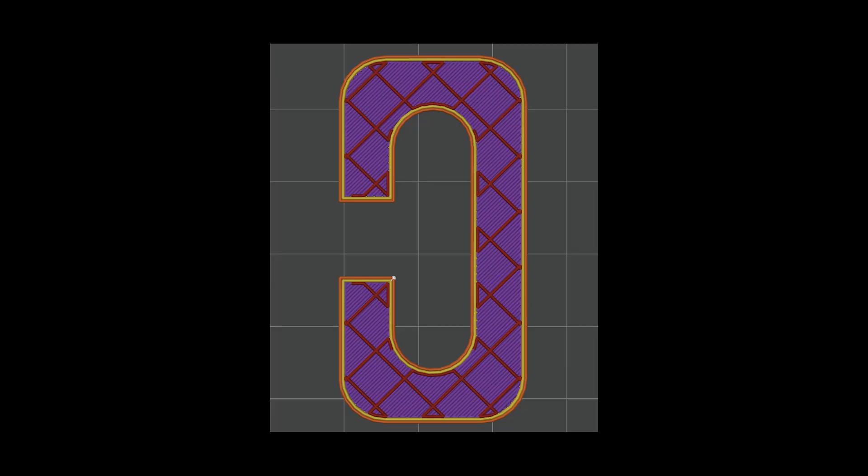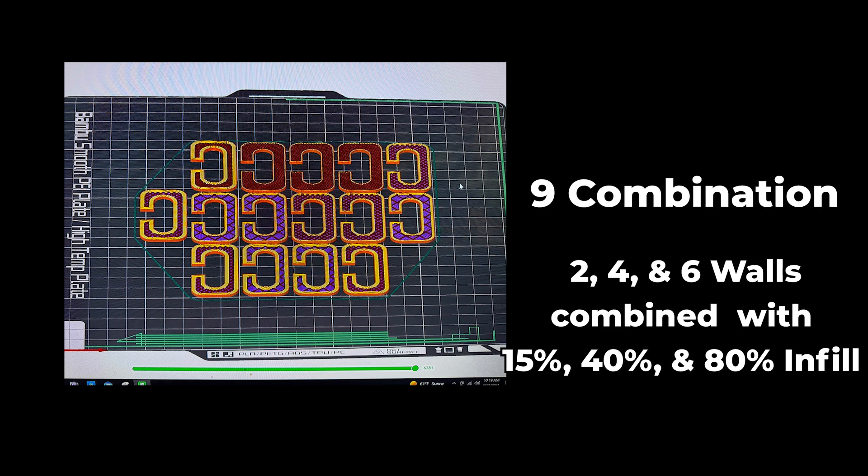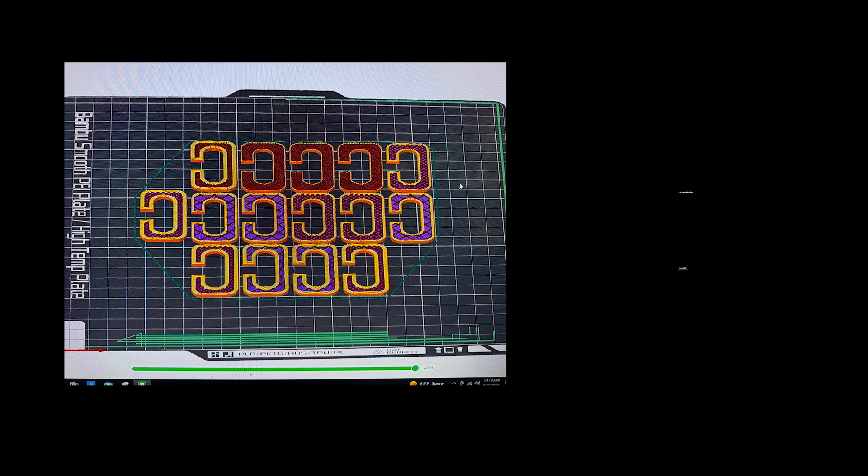Now that we've determined nylon carbon fiber is our strongest material, it's time to take the C-shaped test part and see how far we can push it. The initial test used two outer walls and 15% infill. We made nine additional combinations — two walls, four walls, and six walls combined with 15%, 40%, and 80% infill.